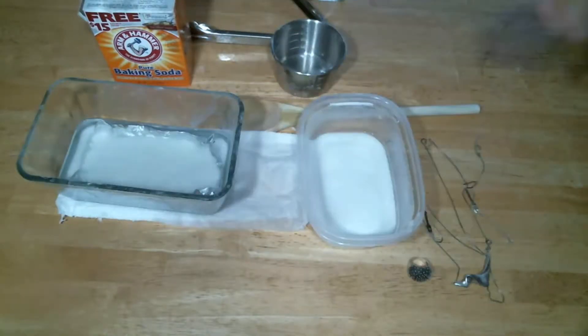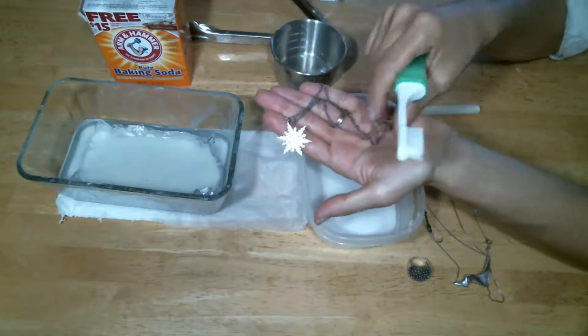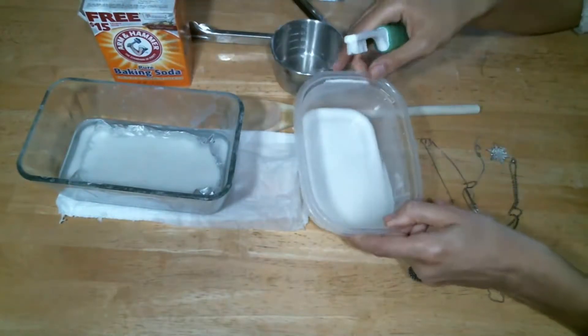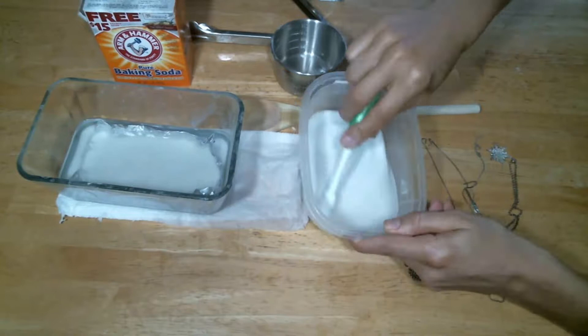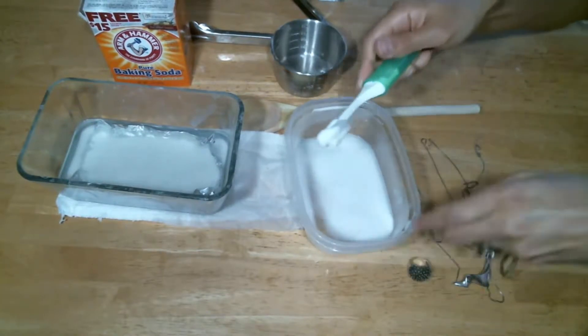Now that we've removed the jewelry from the bath and given it a scrub with a toothbrush, if you have a lot of buildup on a particular item, you can do one extra step. This snowflake necklace is still pretty tarnished on the chain. The second step uses the same ingredients — baking soda and water — but with a lot more baking soda; it becomes almost a goo. Take a generous amount on your toothbrush and start scrubbing.